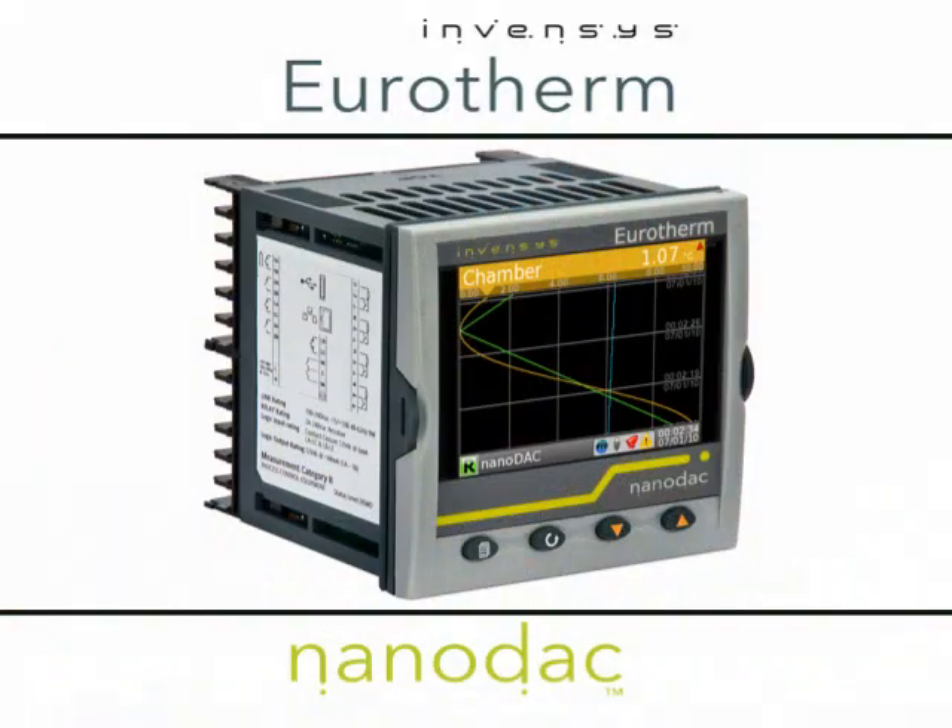I think we should bring Peter from Invensis Eurotherm here. Hi Mike, hi Lori! Hi Peter, thanks for joining us today. It's good to be here. Peter, there are a lot of cool things we've already talked about, but there's got to be more to the NanoDAC. Oh, definitely.